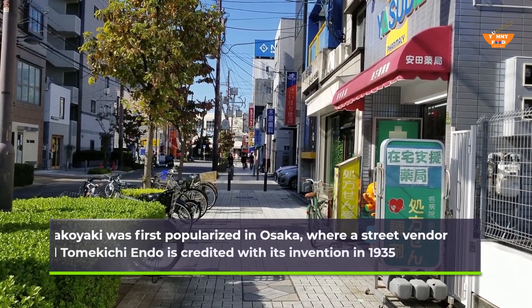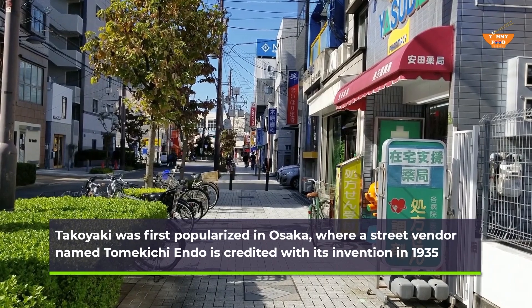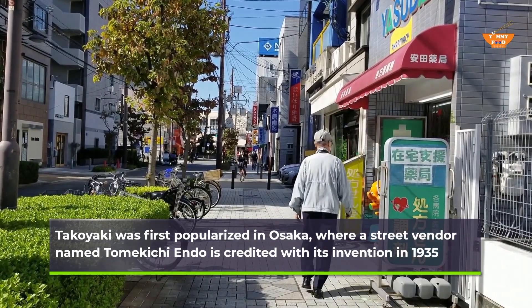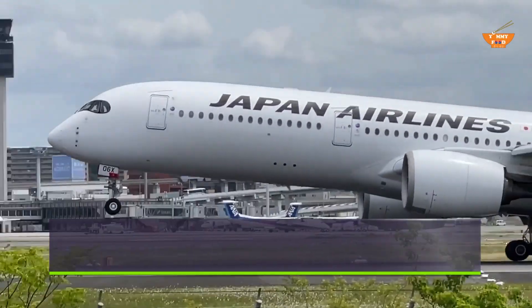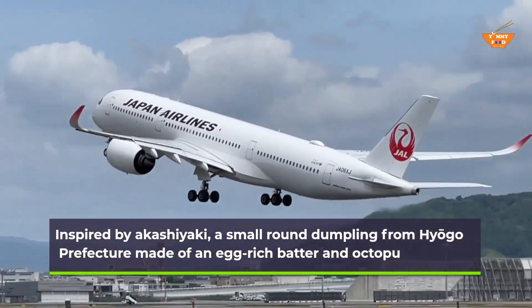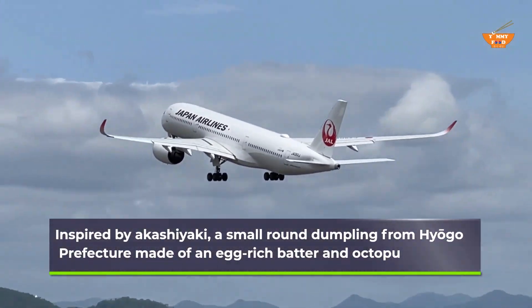Takoyaki was first popularized in Osaka, where a street vendor named Tomokichi Endo is credited with its invention in 1935. Takoyaki was inspired by akashiyaki, a small round dumpling from Hyogo Prefecture made of an egg-rich batter and octopus.